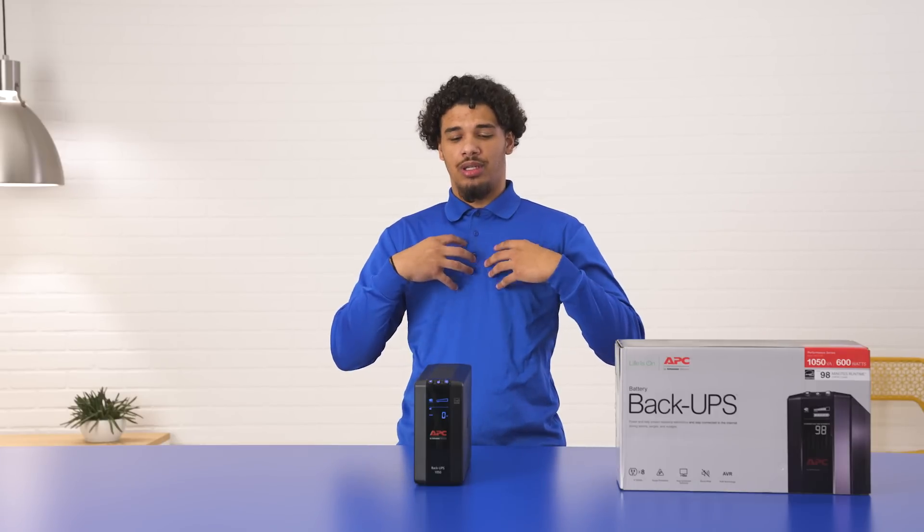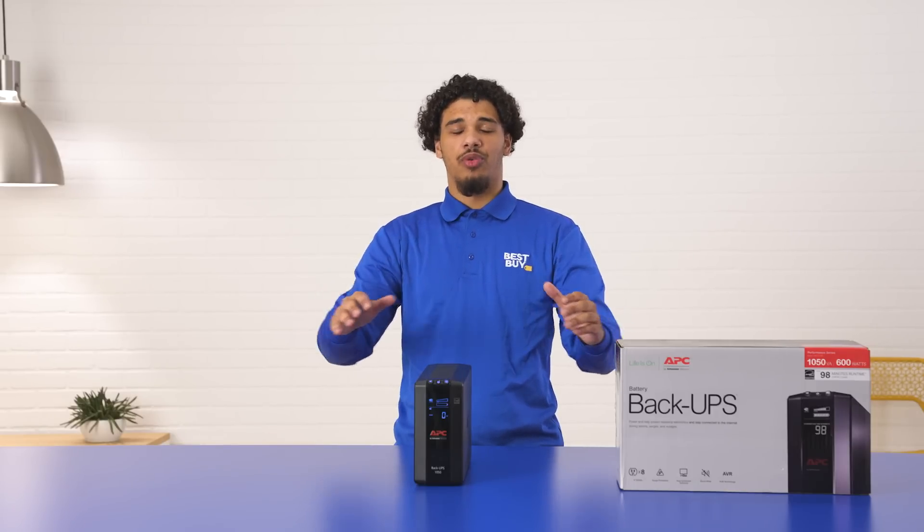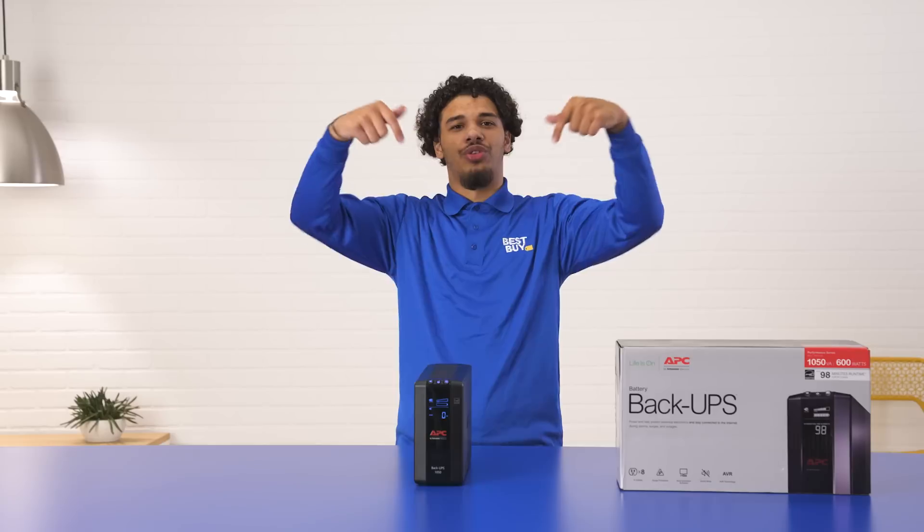To wrap things up, my name is Jordan. This is the APC Backups Pro. If you want to learn anything more, you can click the link below and we'll see you next time.